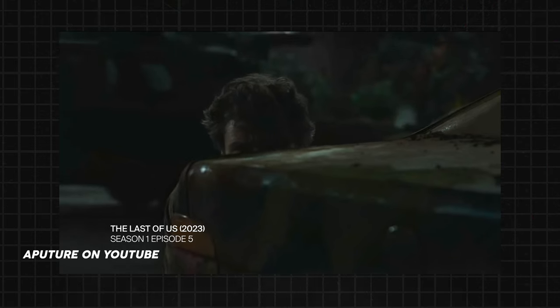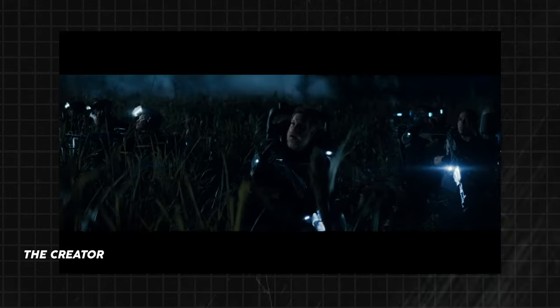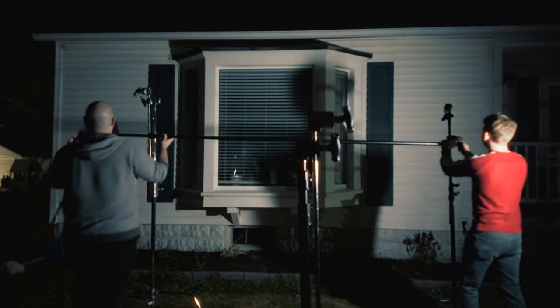Let's start by saying there isn't any one right way. Every DP or gaffer will have their own moonlight recipe, and sometimes they'll just shoot it during the day and color grade it to look like night. So we'll be exploring a few different moonlight looks.